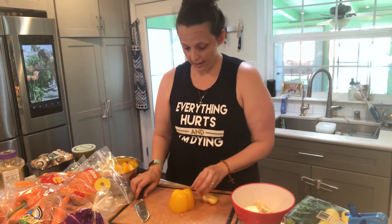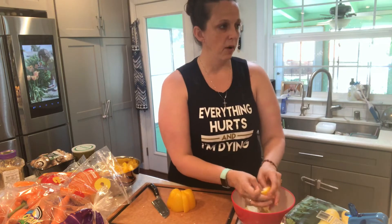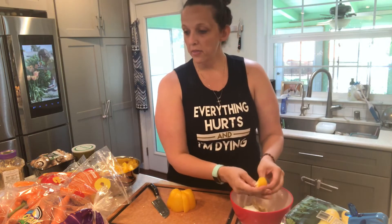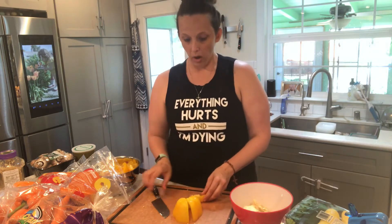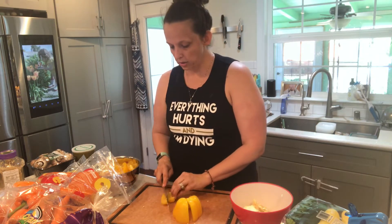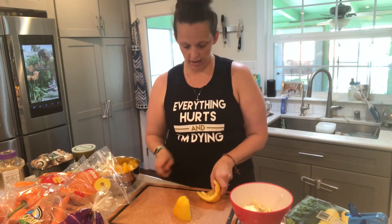You can buy Brussels sprouts already shaved down and delicious, so do that if you can — make it as easy as possible. The next thing I'm going to prepare after these bell peppers is my Brussels sprouts. I like to sliver them down, just cutting each Brussels sprout into three or four pieces.